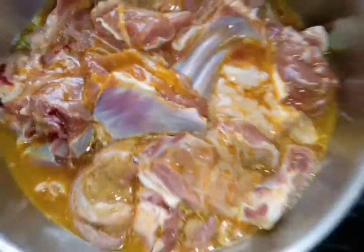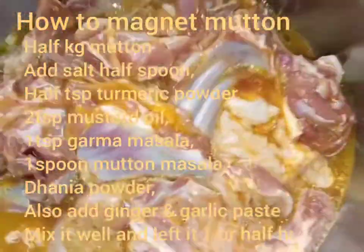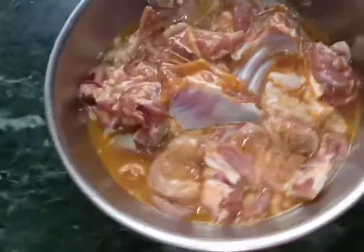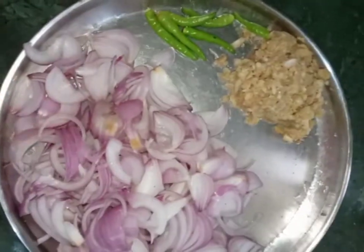I have taken half kg mutton and already marinated it. Now I'm telling you how to marinate this mutton. I take half kg mutton and add salt to taste, half spoon turmeric powder, mustard oil two spoons, dhania powder one spoon, one spoon mutton masala. Mix it well and leave it for half hour or one hour.